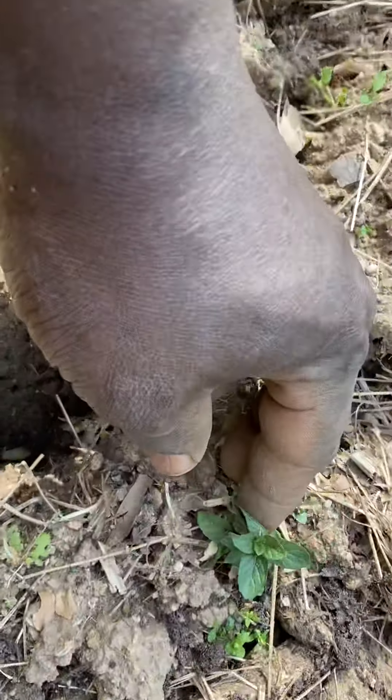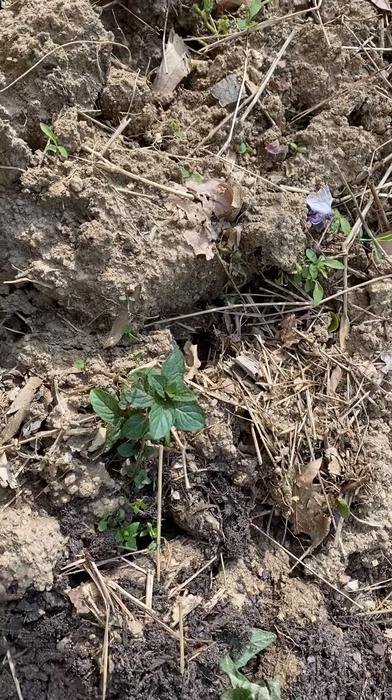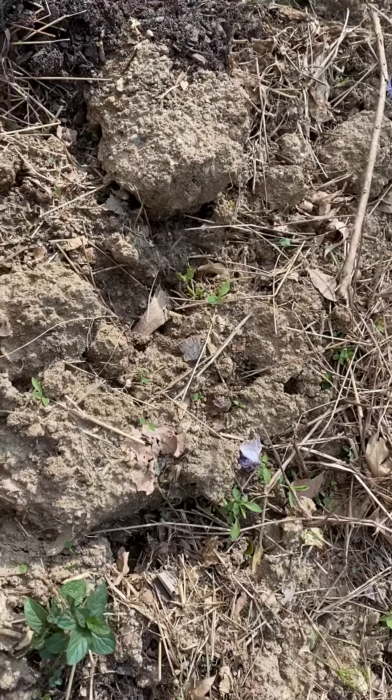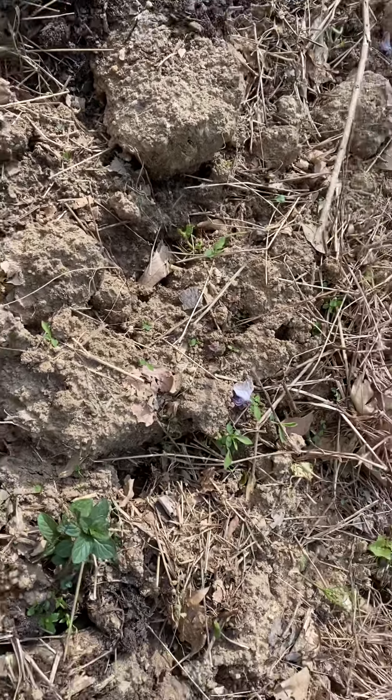So this is my chocolate mint — I have them around these tomatoes, and they're going to make great flavor for that tomato. I want you guys to try planting some mint around your tomatoes, and you're going to see what I'm talking about.